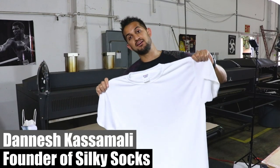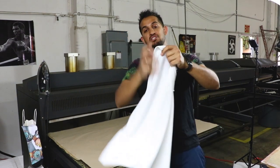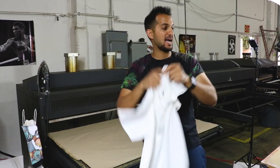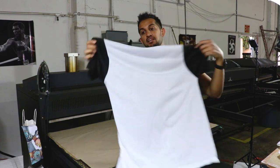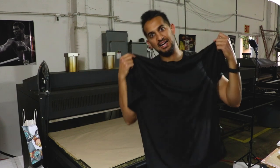Hey guys, Donish Kassamali here, back for another tutorial, but this time I'm making some t-shirts. Let's make all over sublimated t-shirts. I'm going to make two styles: one, this all white, fully sublimated front and back, and number two, this one with a white face so you can sublimate the full front. It's got black sleeves and a black back, so it appears to be like a black t-shirt — they call it the blackout shirt. Let's do it.